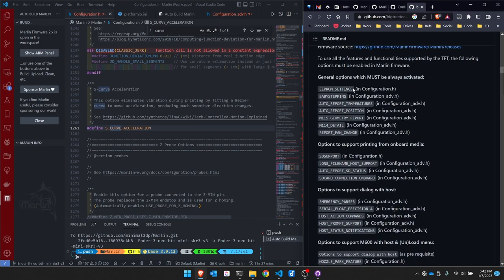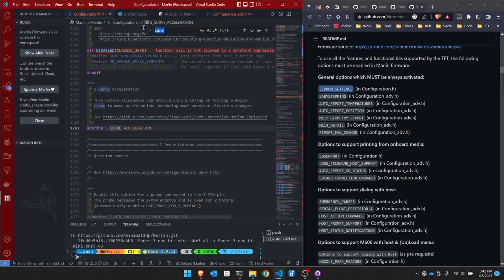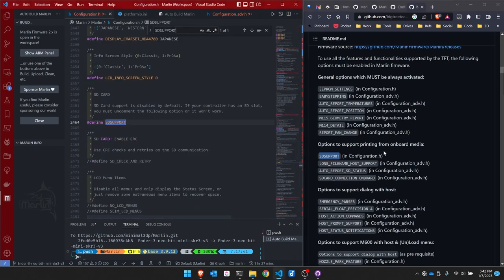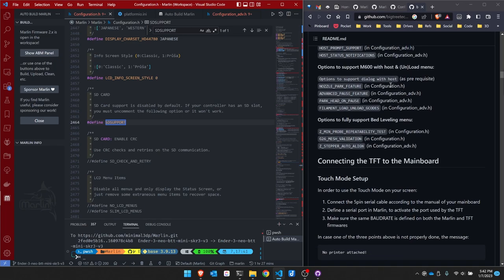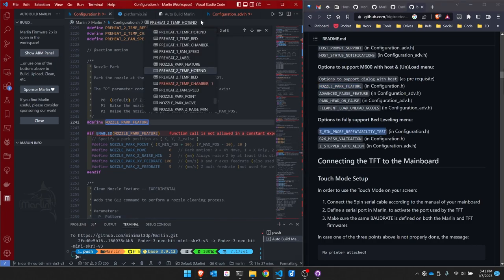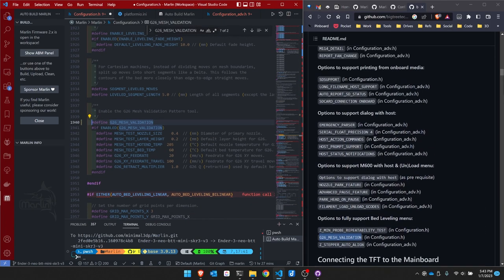Over on the right-hand side I have the GitHub repository open for the screen. I'll go through and make sure everything is turned on. I open configuration.h and use Control-F to search. EEPROM is set. SD support — I turned that on but I check anyway. Nozzle park feature is on. I enable repeatability tests and mesh validation. That looks like everything for configuration.h.